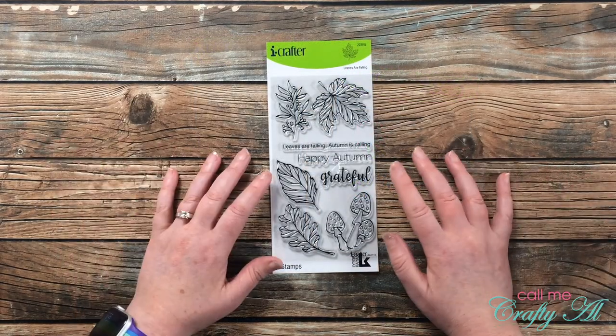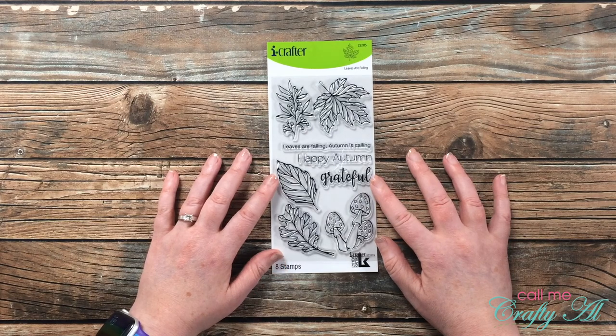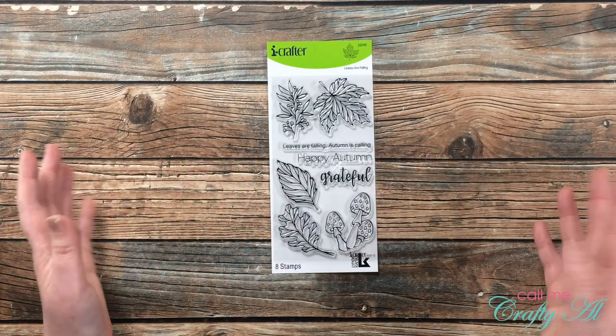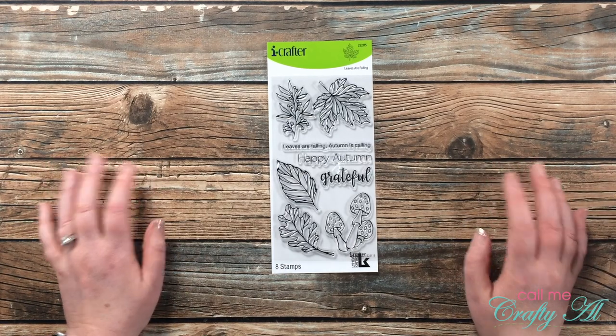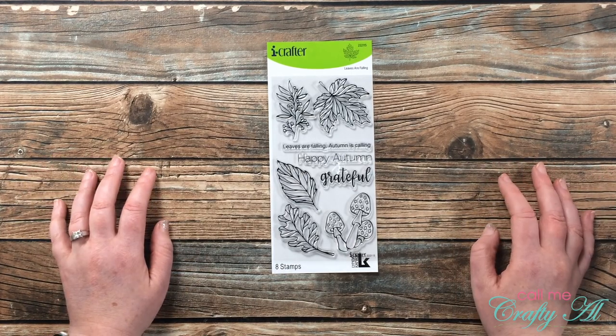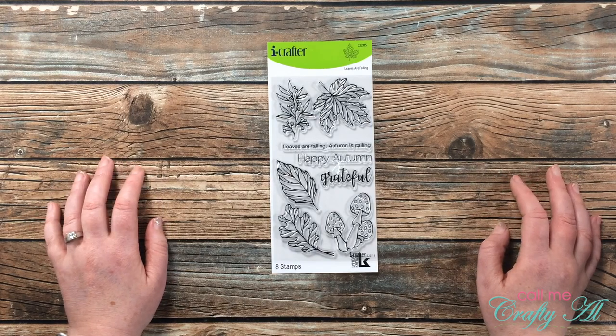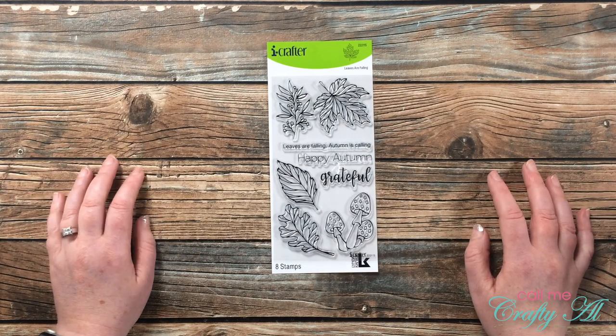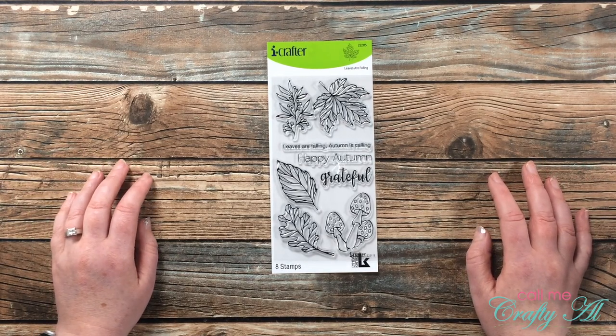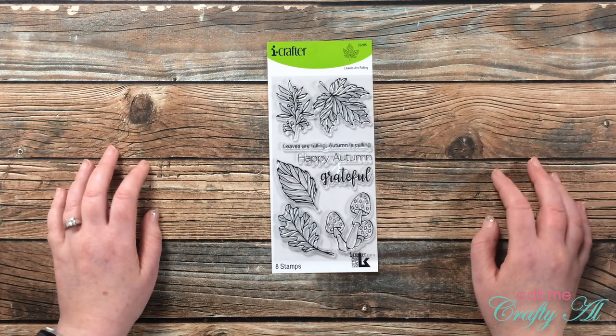The main focus today will be this stamp set, but I'm going to do lots of different techniques and use some other products. As I add those in I will let you know what they are. As always, if I ever leave you with any questions you can leave those in the comment section below or email me at the address at the bottom of the description box. Let's get crafty!